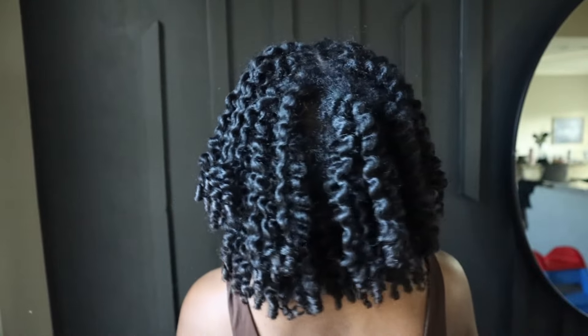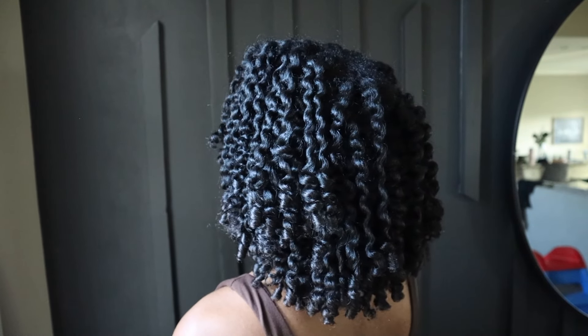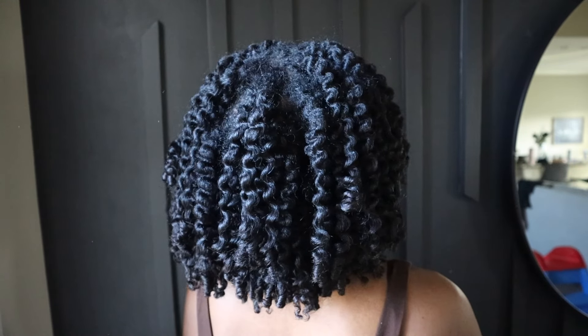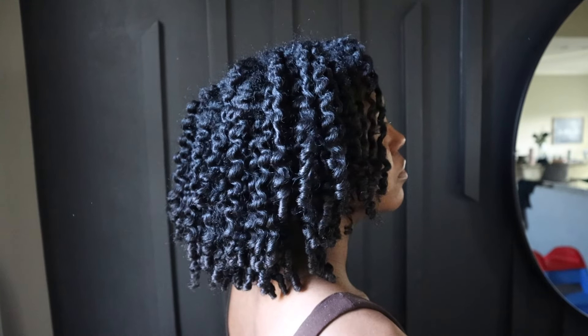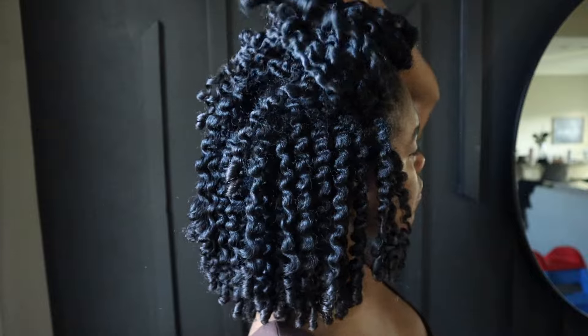So this is what my hair looks like after I finish taking out all the perm rods and taking down the twists. I haven't done any additional separation — this is just removing them. I am going to go in and separate them further and stretch my hair, but this is just the initial look. And I'm showing you that my roots are nice and flat.